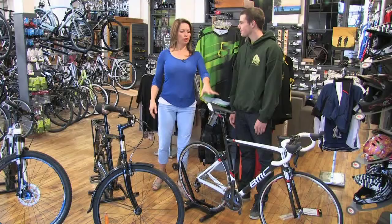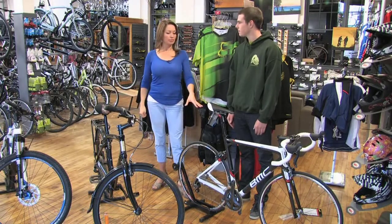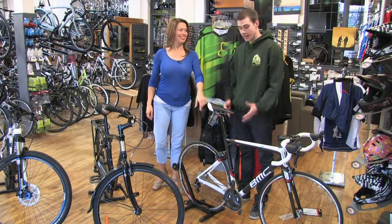Lots of questions for people — you can come in and talk to us about this if you're trying to make cycling your new thing. These bikes can get very expensive, but there's entry-level bikes too. There's bikes for everyone.